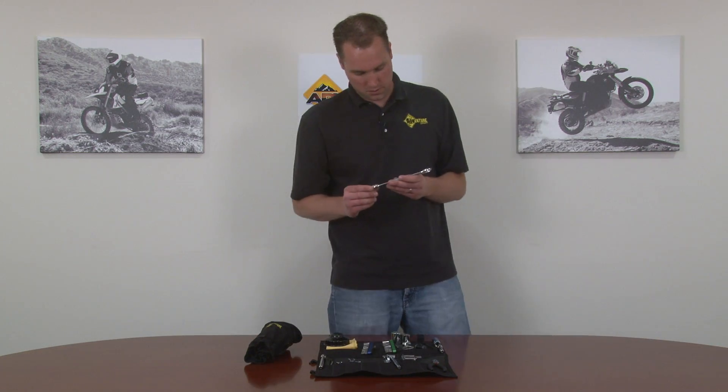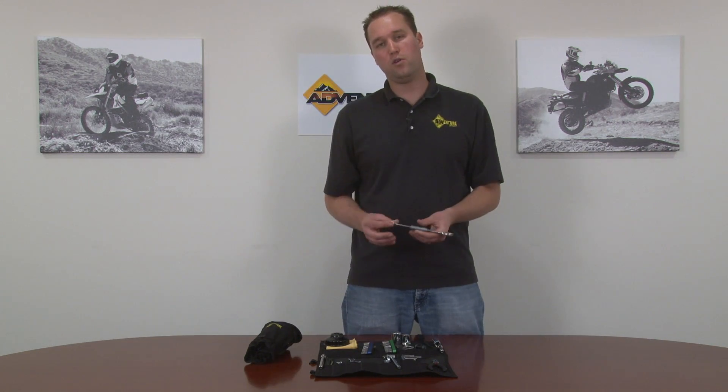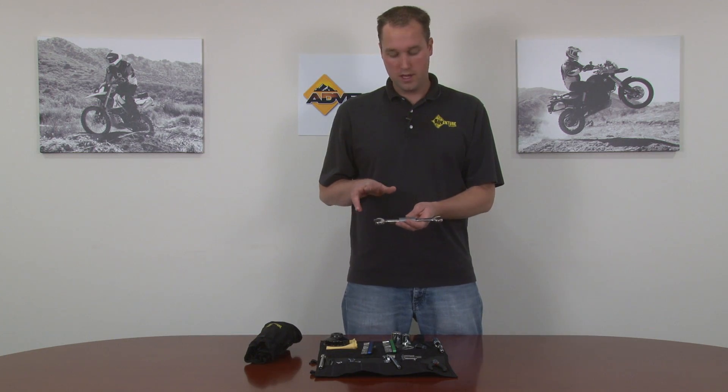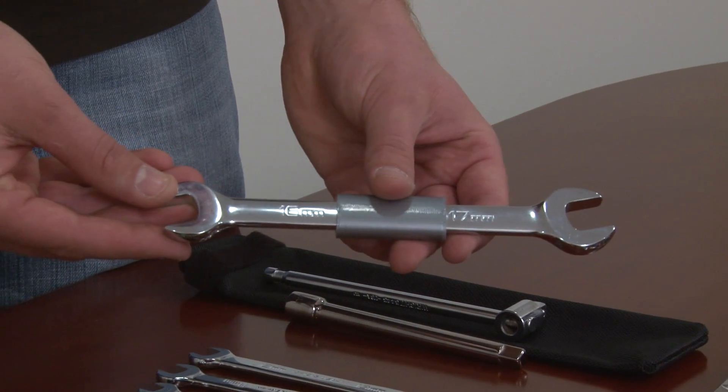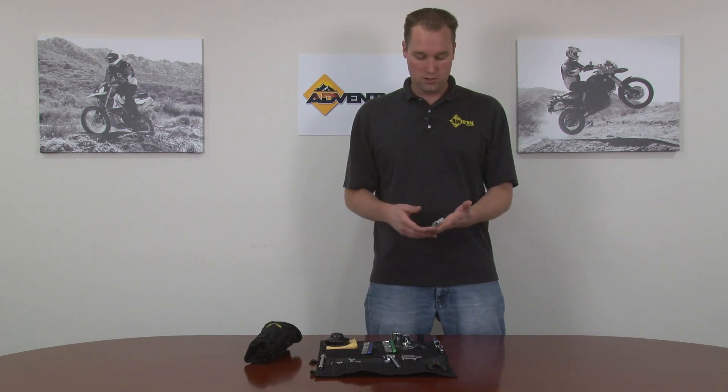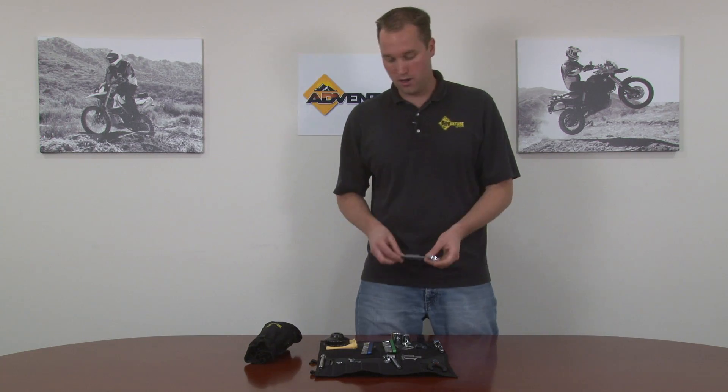The next items — one of my favorites — are these high quality U.S. made combo wrenches. These combo wrenches have a different size on each side. They have a lifetime warranty, they're gorgeous, they have a full chrome polish on them. This particular wrench also has two feet of heavy duty duct tape so that you always have duct tape with you on the bike if you need to tape something down or fasten something.